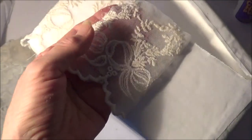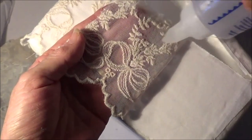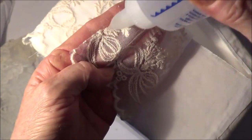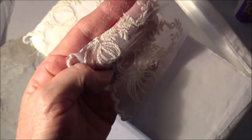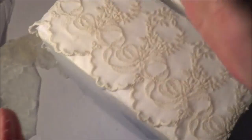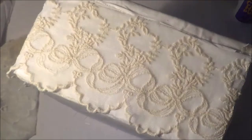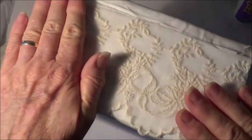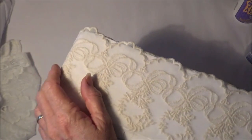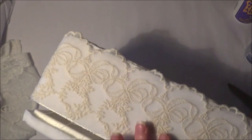Doesn't that look pretty! It's nice to have pretty storage, and it's a great way of using the lovely laces and things that you have for your own enjoyment. Otherwise they either sit in a box somewhere or you make something for somebody else and send that away. This way I get to see the pretty laces on a daily basis, which is lovely. I'll just trim that there. That's what I'm going to do all the way along the bottom - flip it up, put spots of glue, lay it down and stick it down.